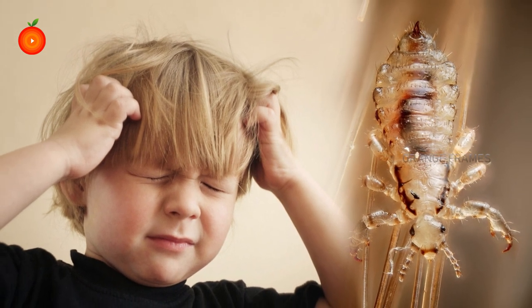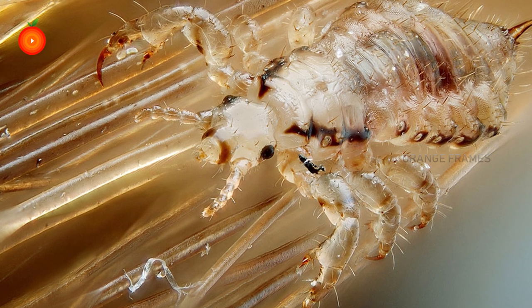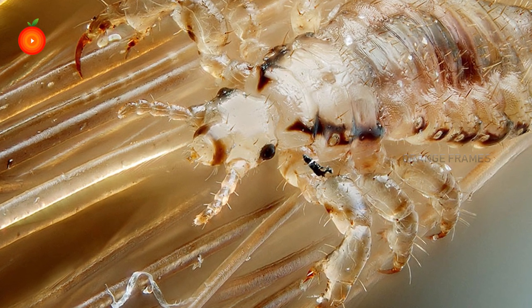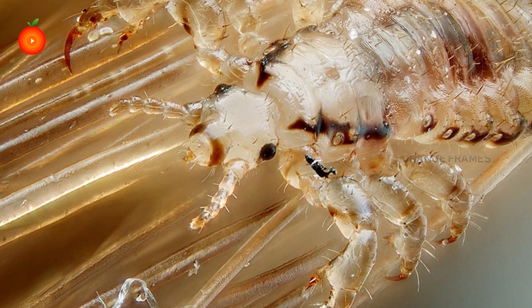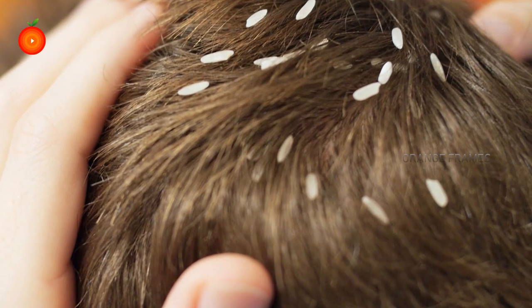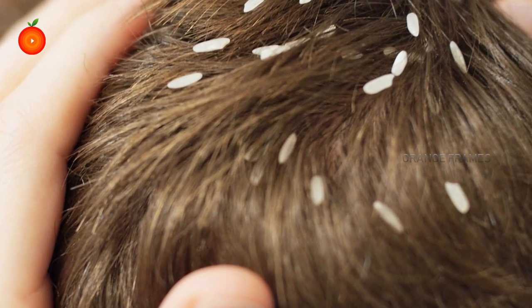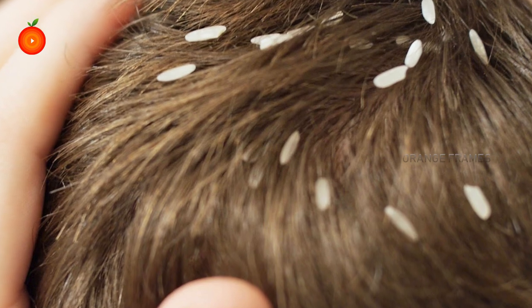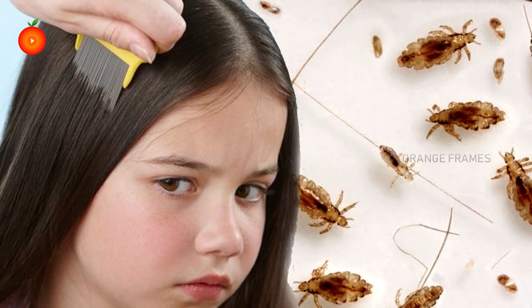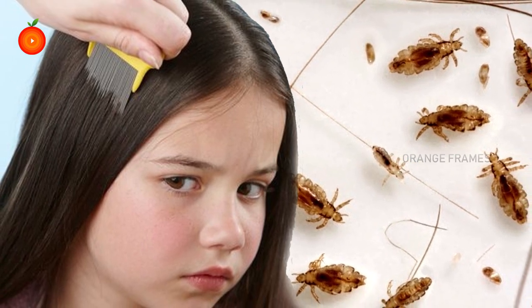Head lice, scientifically called Pediculus humanus capitis, are usually two or three millimeters in length. These parasitic insects travel by crawling and lay eggs at the hair shaft base, where they attach — these are called nits. As they reproduce quickly, it is very difficult to eliminate lice within a few days. Combing them out can get rid of them, but it is a long and tiring process.